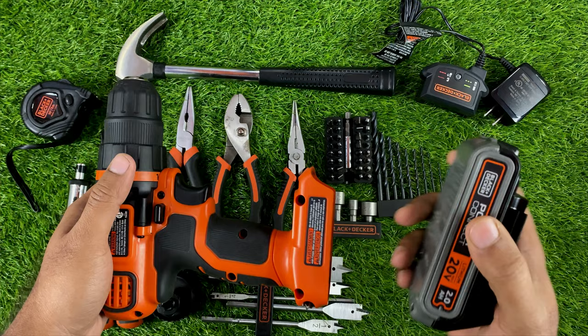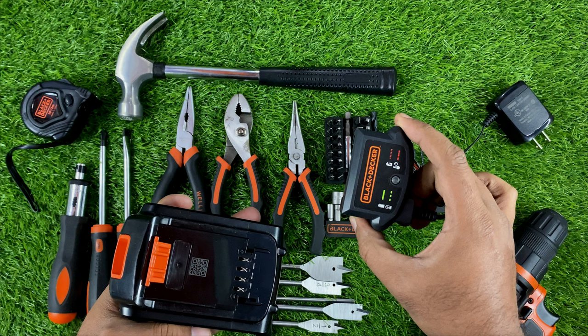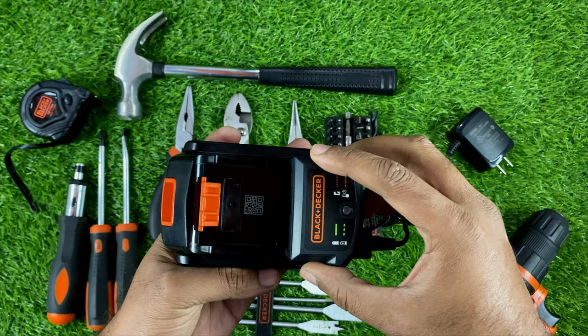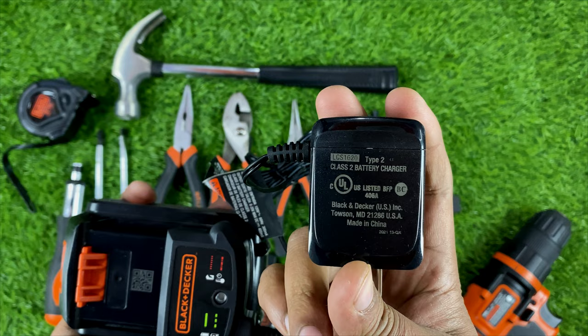First, let me show you how to charge the battery. We just have to connect this charger — which comes with the drill — to the battery. Here you can see the charge status indicator. This charger is 220-volt supported, and I am currently using it on 220 volts. There are also some instructions included.